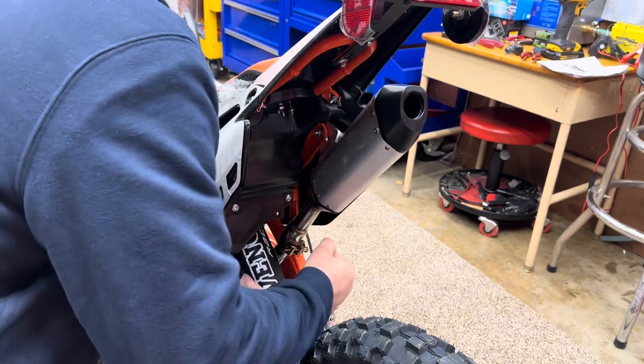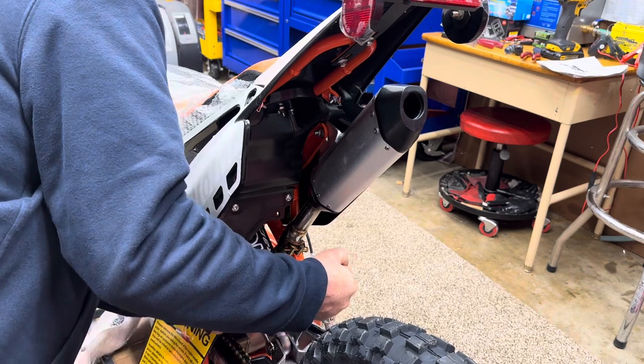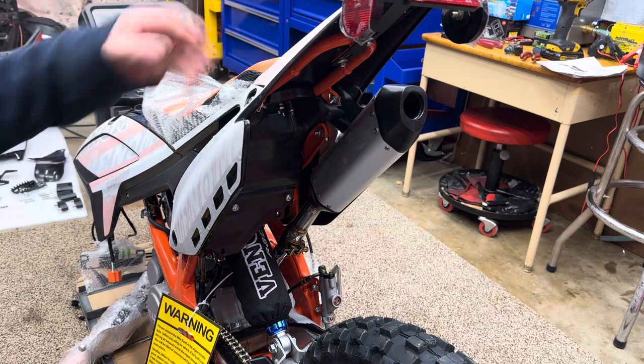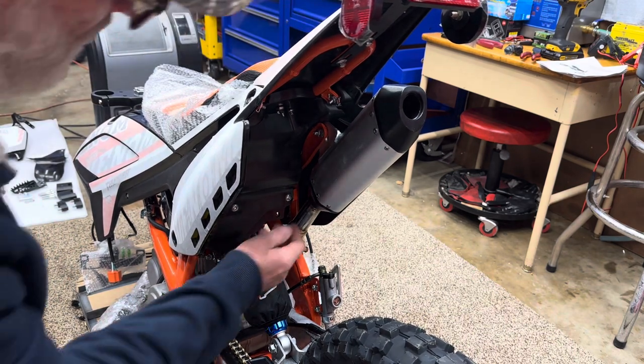Hopefully I can lower this a little bit for my grandkids and my kids maybe even - make it a little bit lower. But I think that feels pretty good there.